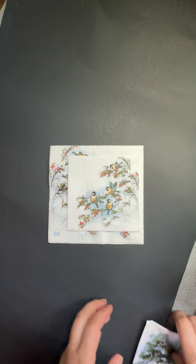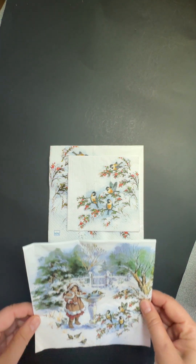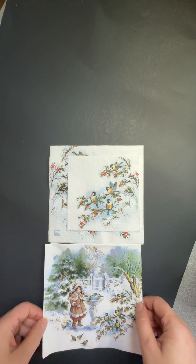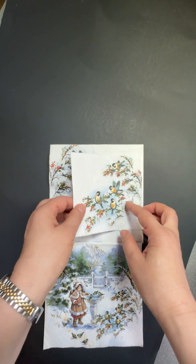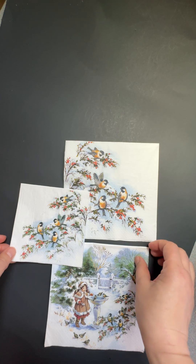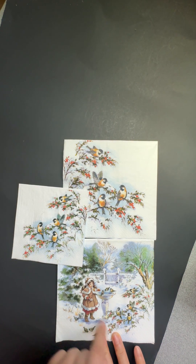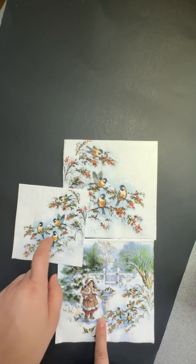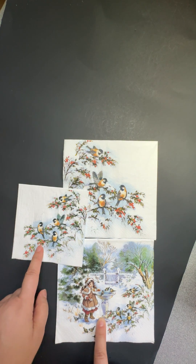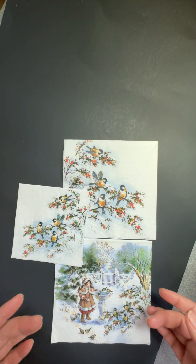In my store you will find something similar to this. You can tell this one is from one company, and also this one is from one designer — this is called Sophia's Birds. Those designs are laid out and cropped from the full napkin sheet.